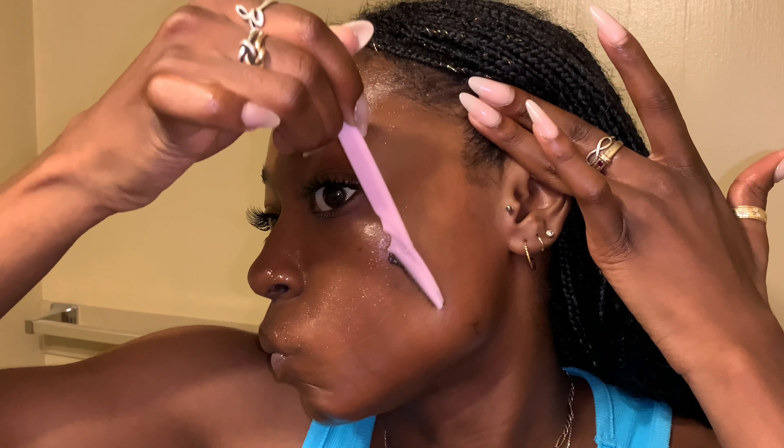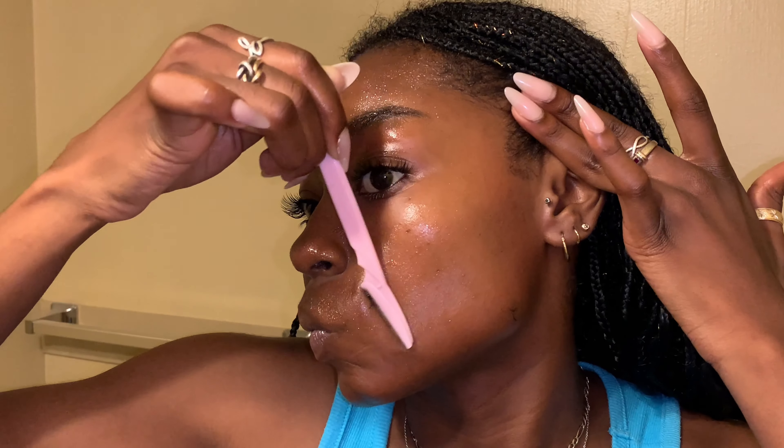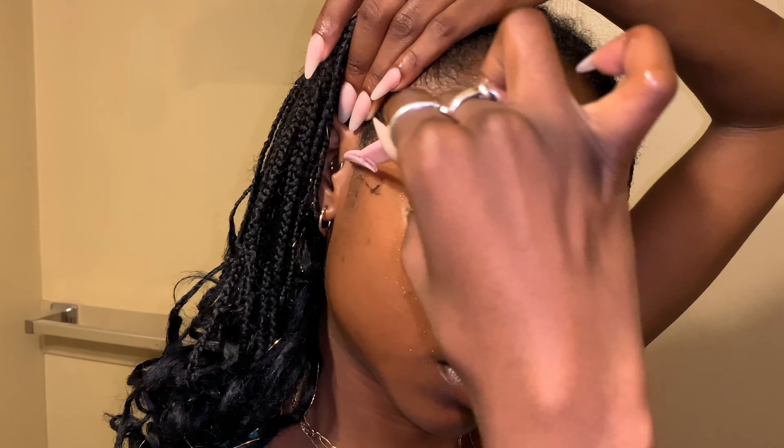You really want to focus on shaving in every direction so that you can get the hair that's growing at different angles — peach fuzz comes in however it pleases. I also take this time to shape up my eyebrows. Face shaving has really become a part of my bi-weekly routine, and you should probably add it to yours too if you want your makeup to look snatched — I swear it makes a difference.